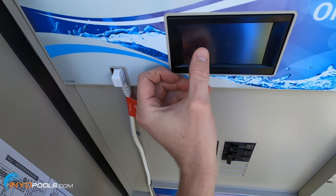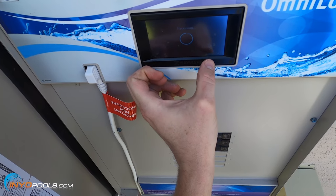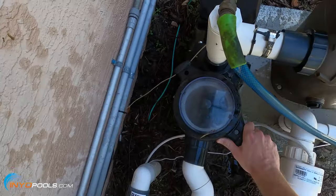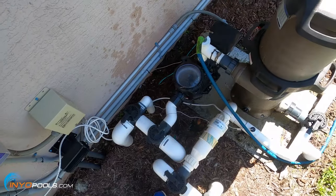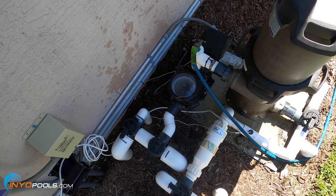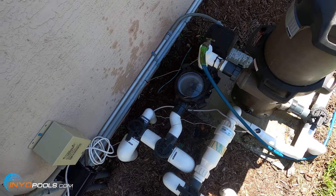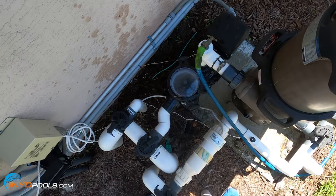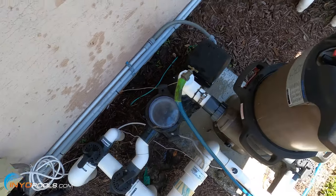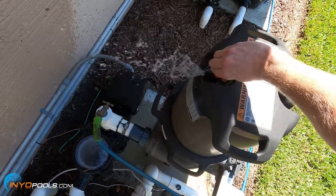We'll go ahead and turn it on. You can see the water started to flow in and pick up. We're going to close the air relief valve once it starts spraying out water.